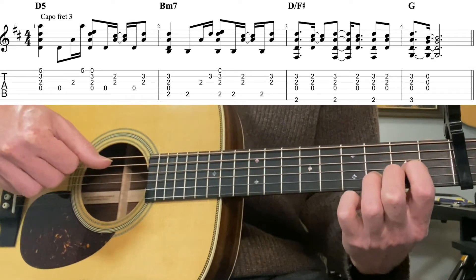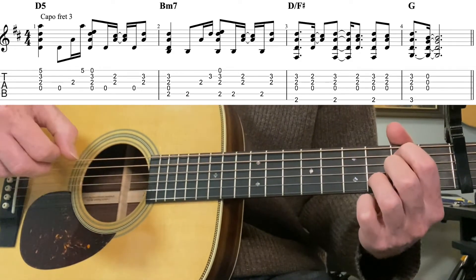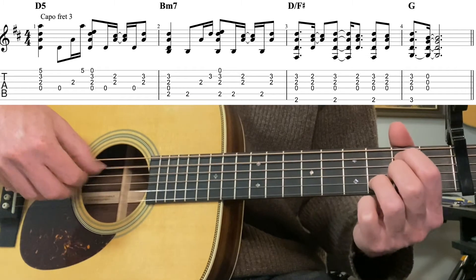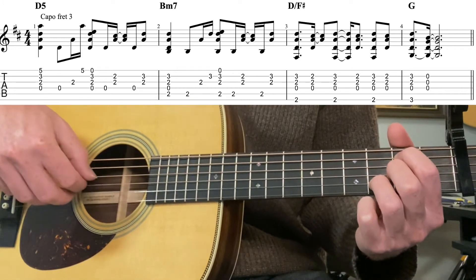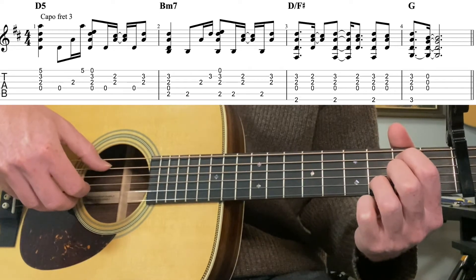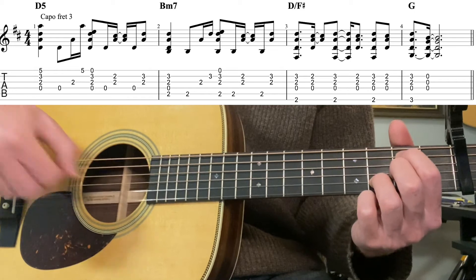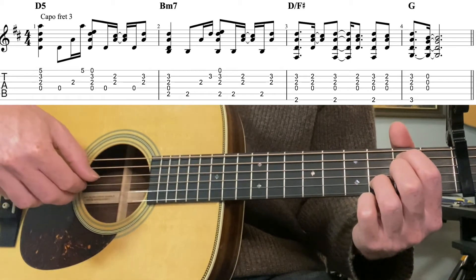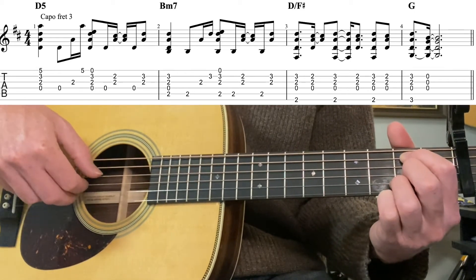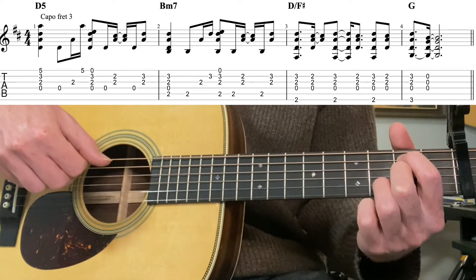B minor 7: second fret, fifth string, open, second fret, third fret. Pinch the fifth through second strings. Then fifth, third, second, and then pinch the fifth and first three strings with the first string being open. Fifth string, move to second fret second string, thumb, and then back to third string.